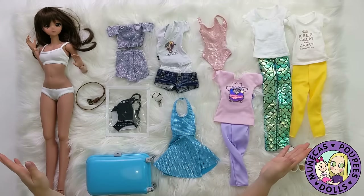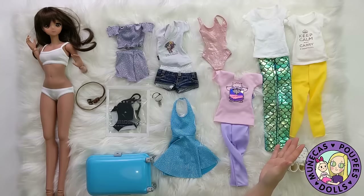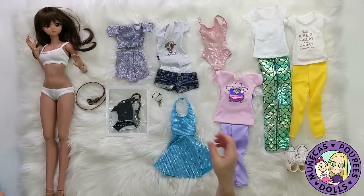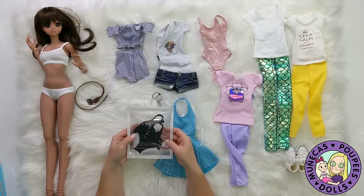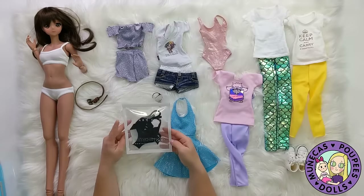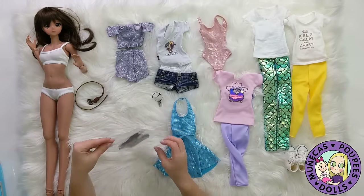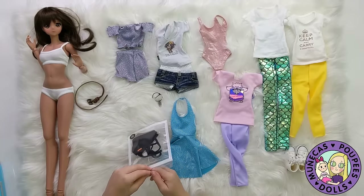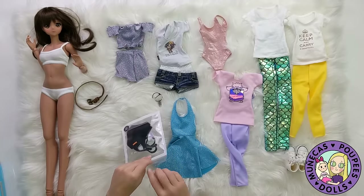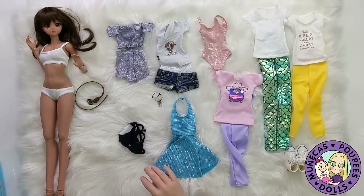I'm going to try these items on and then decide what I want to take with me. The first thing I'm going to start with is the official Smart Doll black bikini, because I haven't actually tried this on her yet and of course this is going to have to go. It's not even a question, but I want to see how she looks in it, because anytime you're about to go to the beach — especially around the holidays — you need to try on your swimsuits to make sure they still fit.